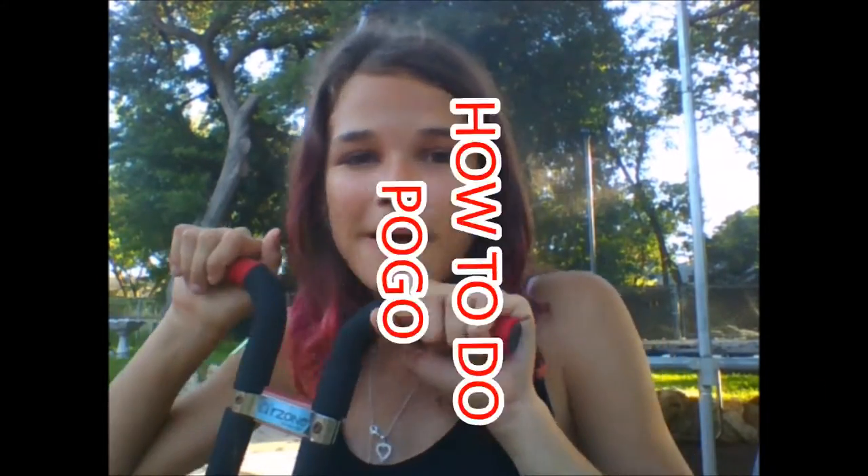Hi there! You may be wondering what this is. It's a pogo stick. And today, we're going to teach you how to do pogo.